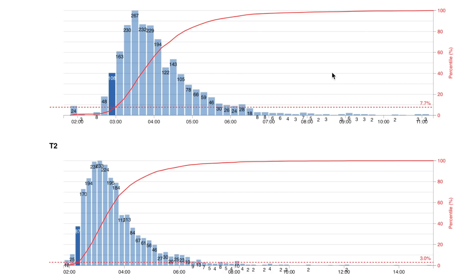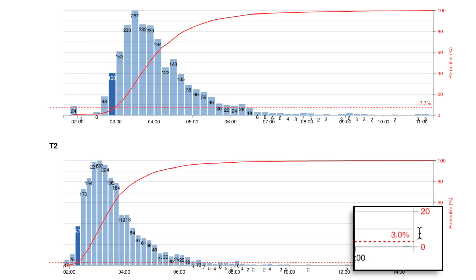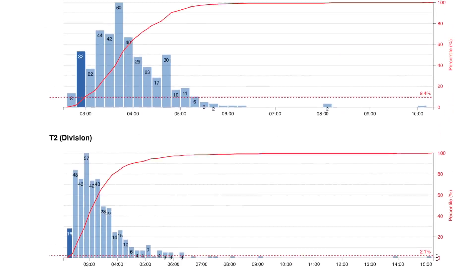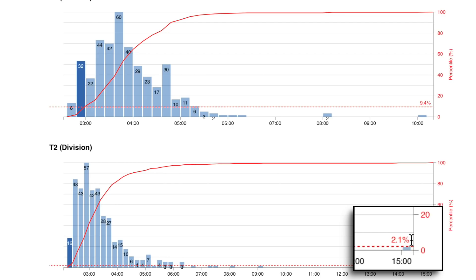Brief brag session here. If you didn't see this video I did the other day — quick overview: trophy-box.com put together this analysis of my race in the Half Ironman World Championships. You can see that in T1, of all the athletes, entire race including the pros, I was the top 7.7% overall. In T2, top 3% overall. Go down to my age category, the old division, and I was top 9.4% in T1, top 2.1% in T2. I like having a nice fast transition. Most races that I go into, this is the case. Here's how to do it.